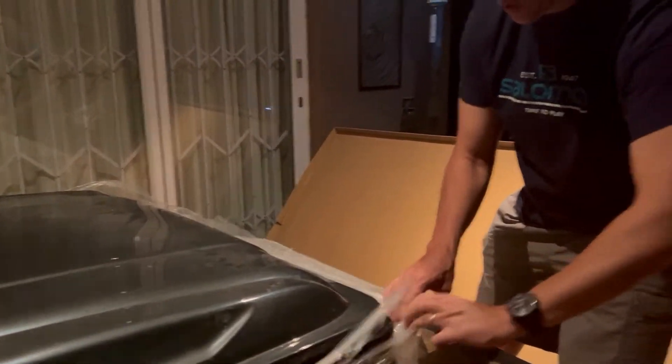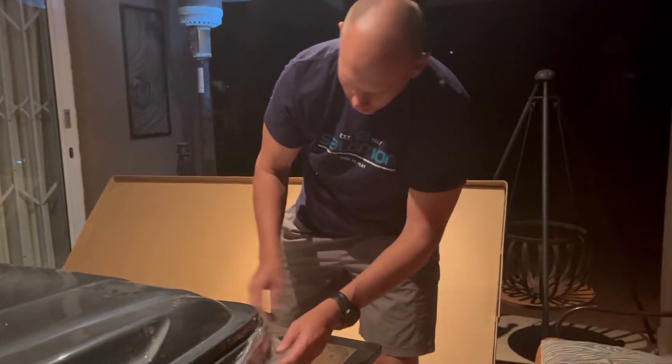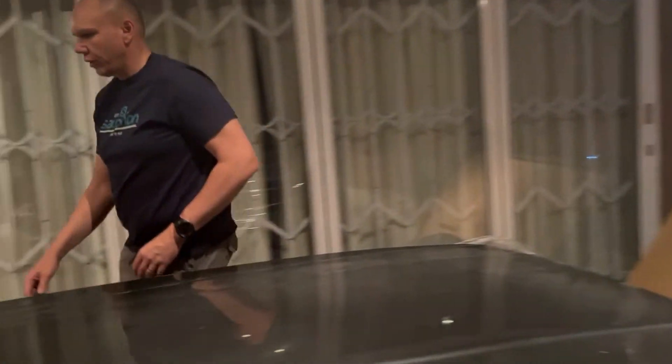This is the first time that these tents are arriving in South Africa, but they're distributed worldwide. They carry a 12-month warranty on the tent itself.